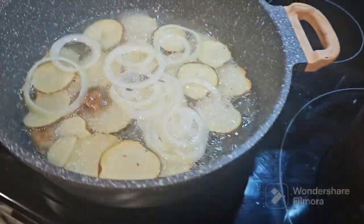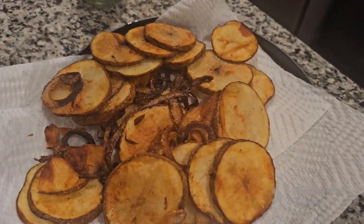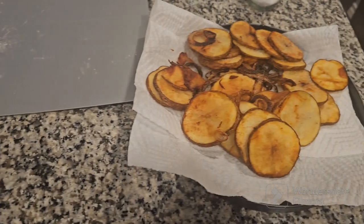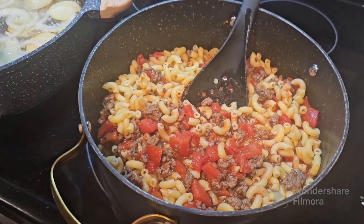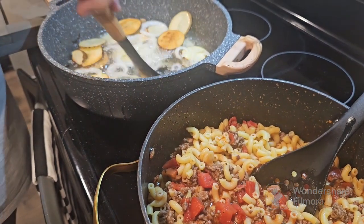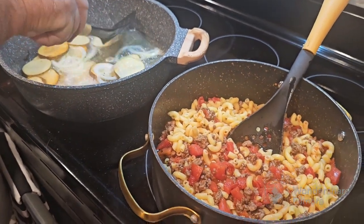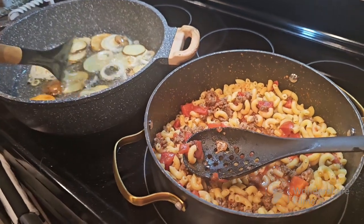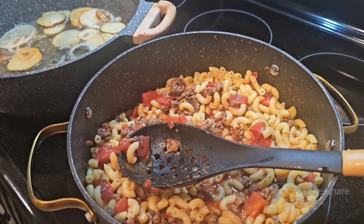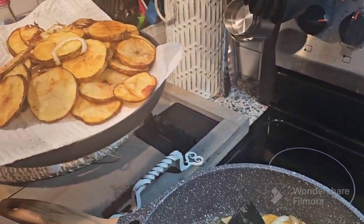We got another batch of potatoes cooking. Brandy already did this one over here. Okay, dinner is done. I already put some salt and pepper. I already did a taste test and it was awesome. It has a little bit of a kick, but it was good. Brandy's having those with some ketchup — looks good.